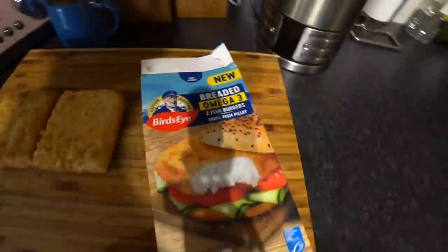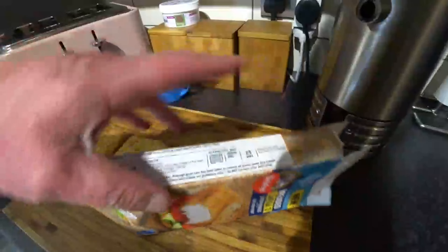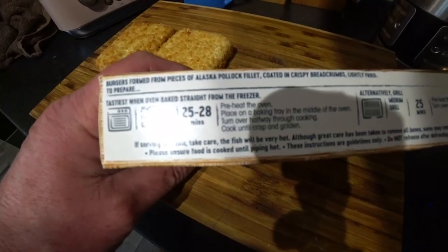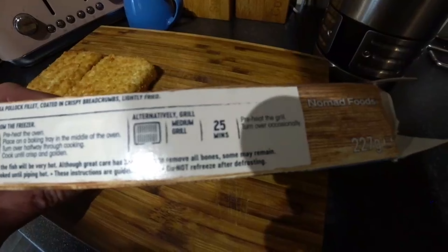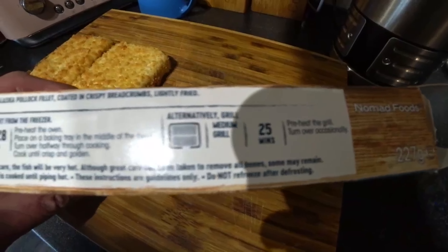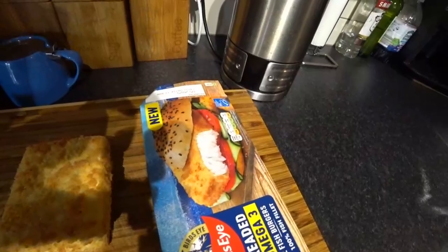Right guys, let's see how the cooking goes. I'm going to fry these. You can do them in the oven 25 to 28 minutes, microwave, frying, or medium grill them. I'm going to stick these in the frying pan.